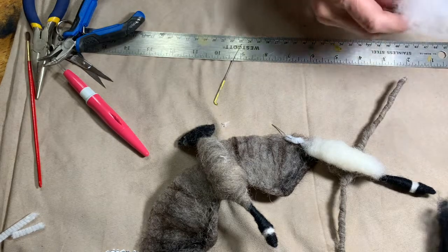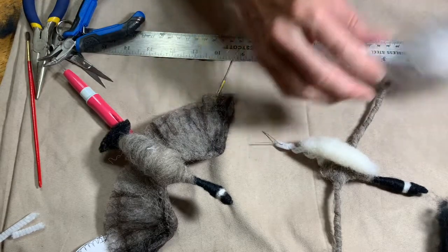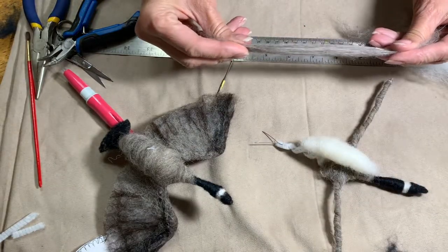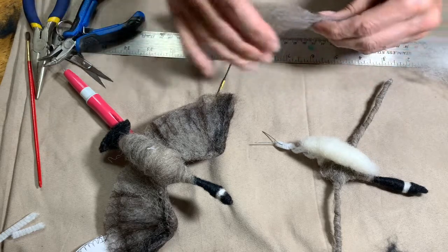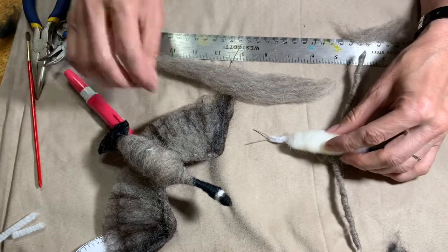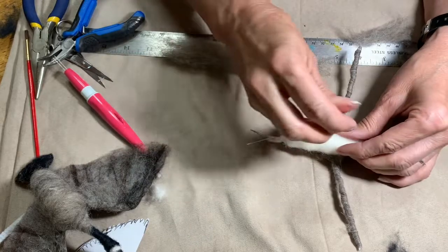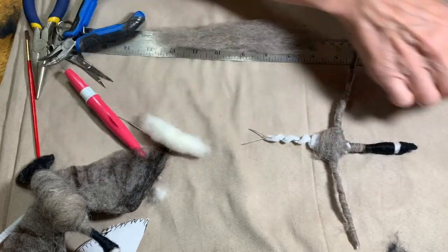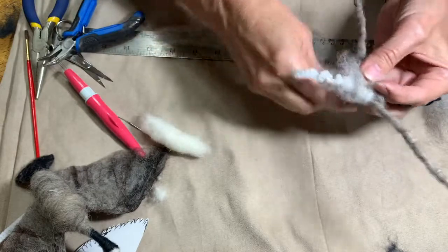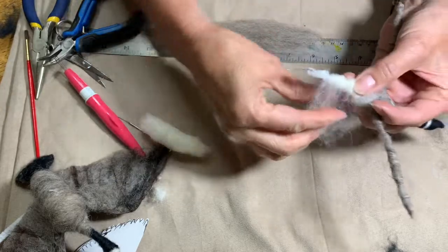That tummy is going to go from just below the neck to the top of where those tail feathers start. I'm going to stab that tummy onto him. I'm going to have to put some more wool down there so I have something to stab into, and also to make him a little bit fuller. You need some wool on there to stab into.